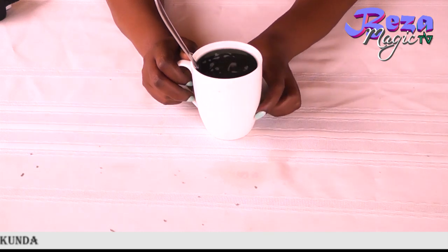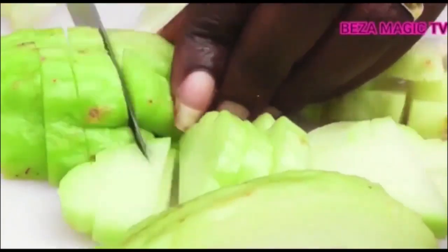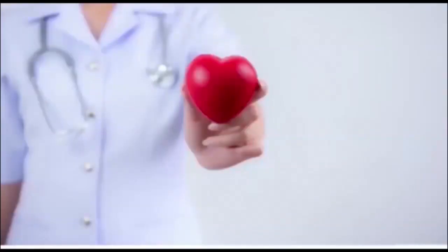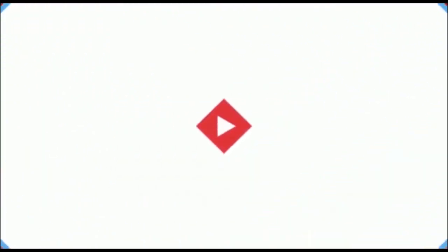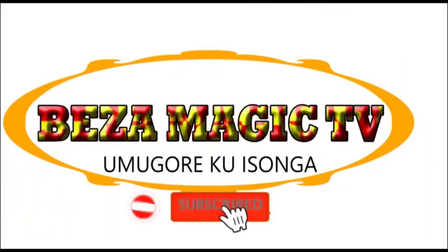Bye-bye. Weza Magic TV, Mungori Kuisanga.